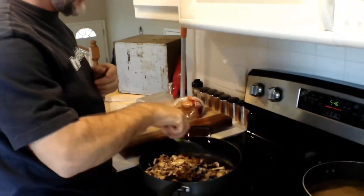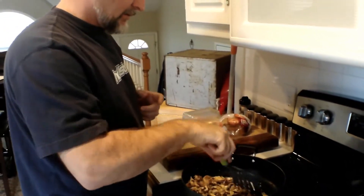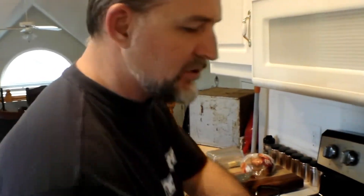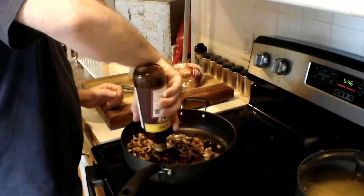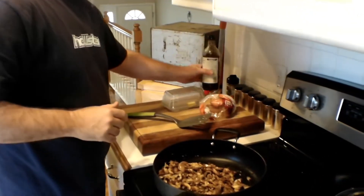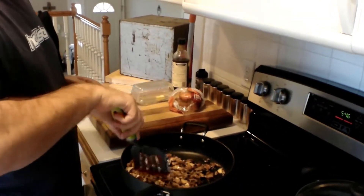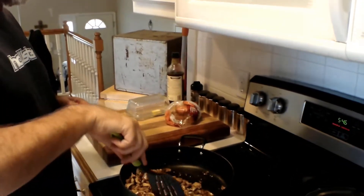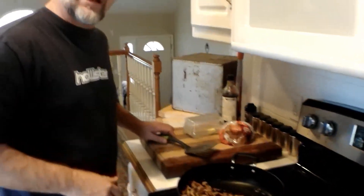Now we're going to continue to stir our mushrooms and everything until they start getting a little soft. One of the things we like to add to this is Worcestershire sauce — it gives a little deeper flavor. Use your sauce of preference. That will add a little bit more of a salty taste to those mushrooms too. But you'll notice once we blend this in with the hamburger, that really brings out an extremely good flavor, kind of brings out the natural flavor of the mushrooms as well. So we're going to let this simmer down for just a little bit.